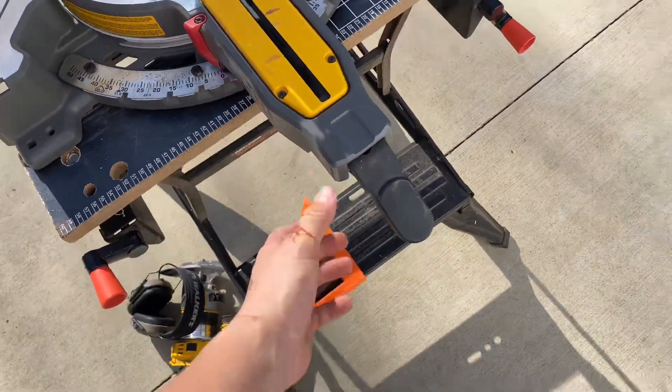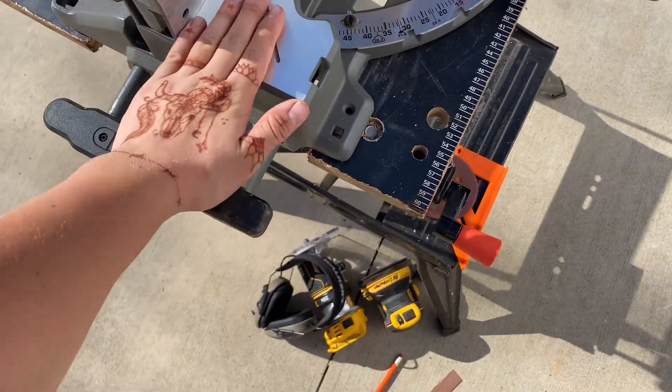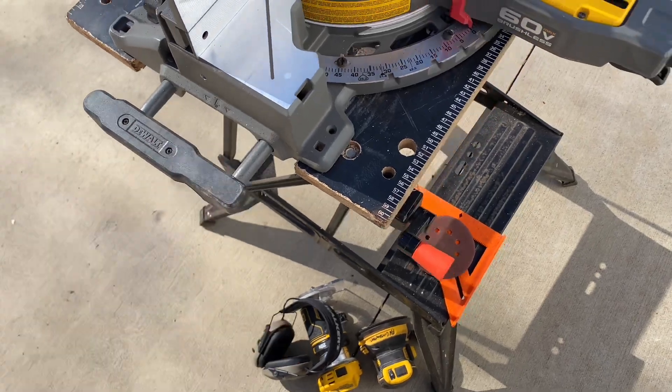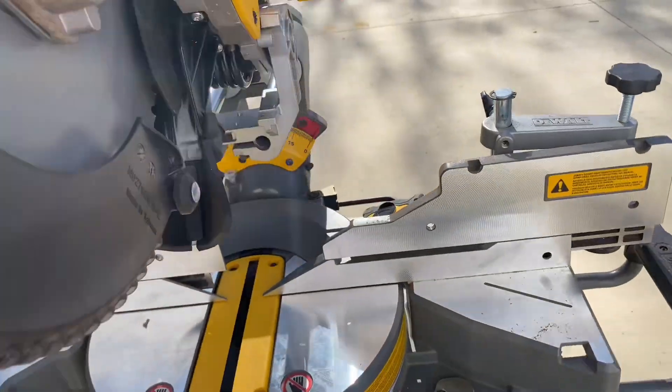There's a slide lock, or whatever that's called. Some handles that also serve as a deck extension, so it helps hold your stuff. The bevels here — I'll go around this way so you can see.